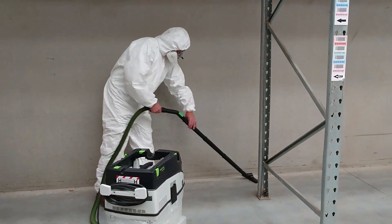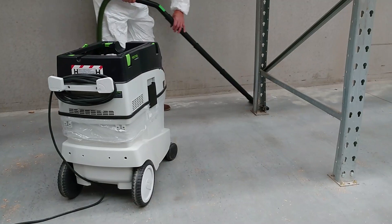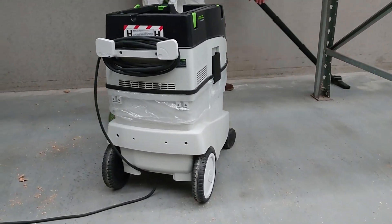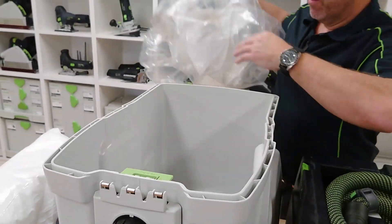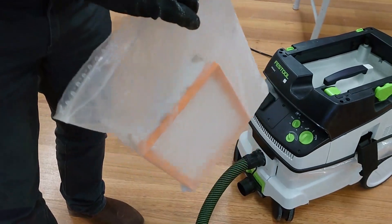When working with hazardous materials, the H-Class dust extractors offer maximum safety and compliance, so you can be assured you're not exposed to harmful dust. For maximum protection, the process for changing bags and filters prevents exposure to hazardous materials, which will keep you safe.